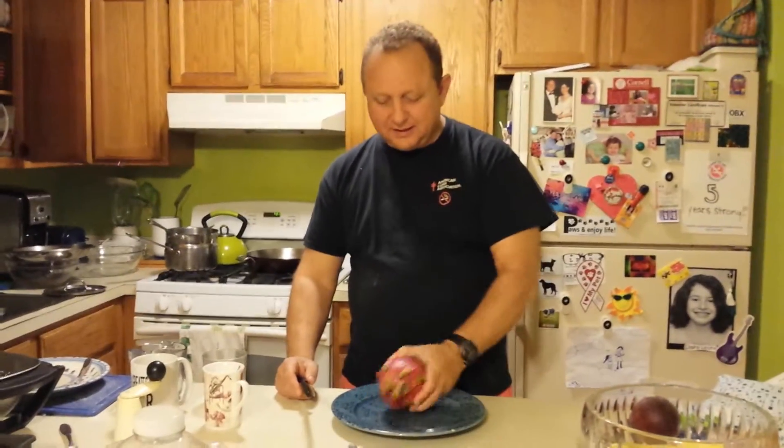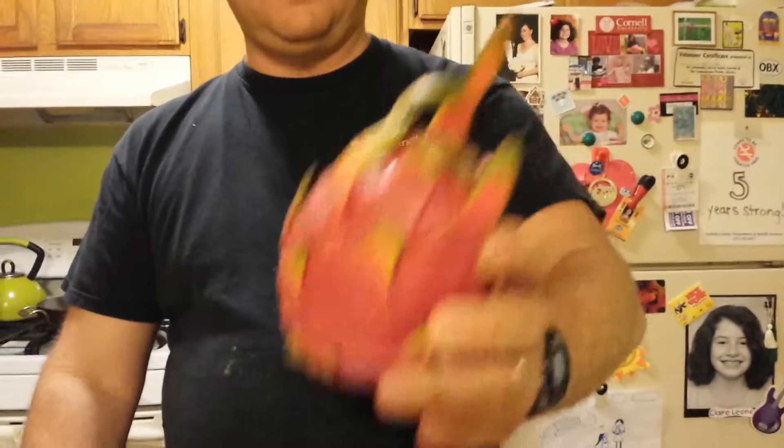Hi, this is John Leone and today we have a dragon fruit. Our friend Connie gave this to us and now we have to try and figure out how to eat it.